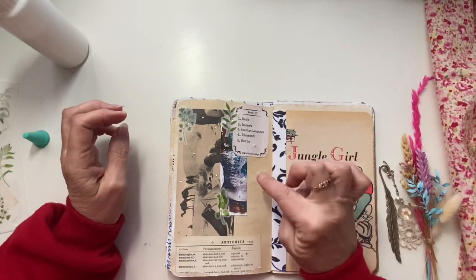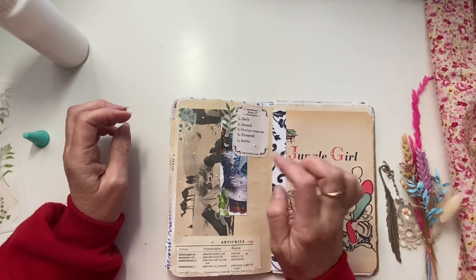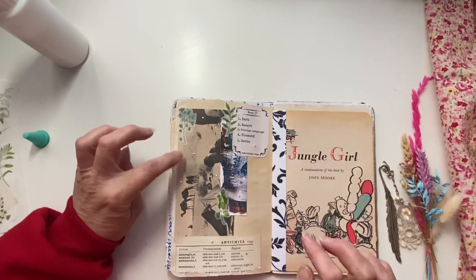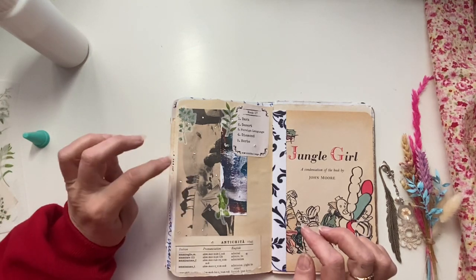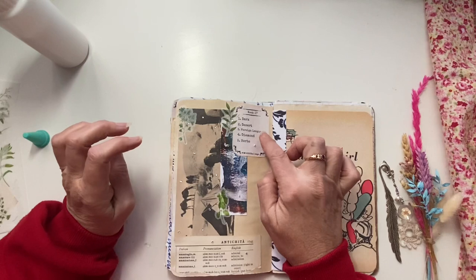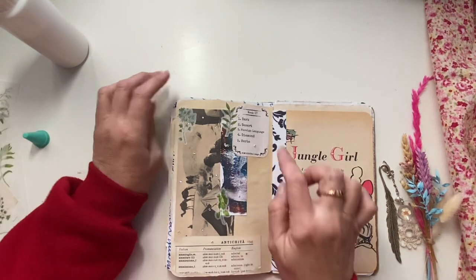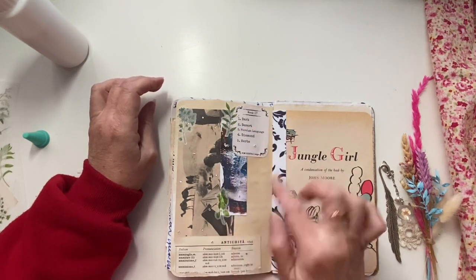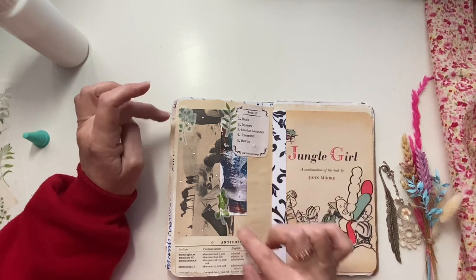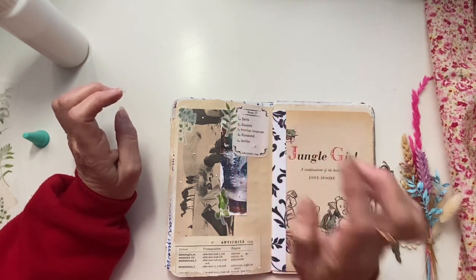So what we have: the first prompt was dark, so I used my dark mixed media. Then the desert, which is a picture in the background with the sand, the desert and the camels and tents. Foreign language — I've got Italian down the bottom here. Diamonds — I found all these little diamante diamonds, so I've put them all over the page. And herbs — we've got flat leaf parsley, basil and bay leaf.